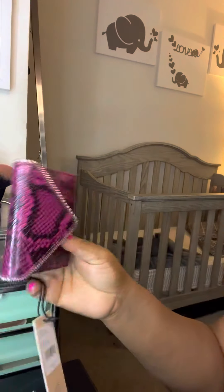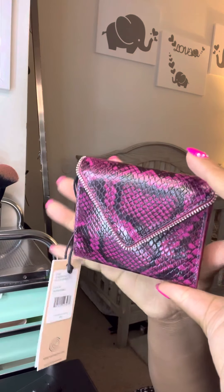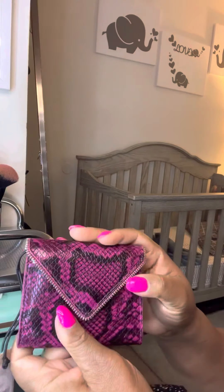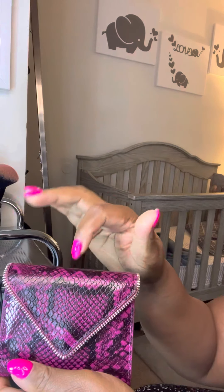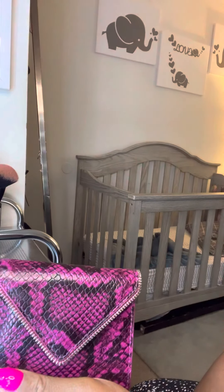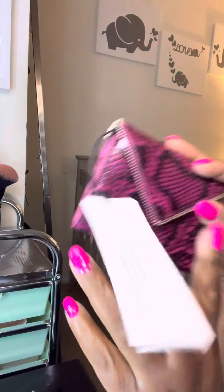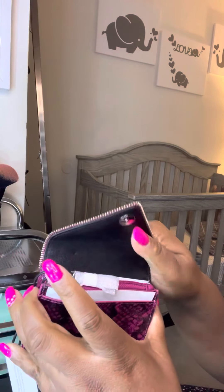Look at this wallet — it's the perfect mini wallet for when you're carrying around a clutch. I'm usually used to neutral colors so something like this is a little bit out of my comfort zone. But when I want to be out of my comfort zone and be that gal on a Friday night with my husband or out with girlfriends, this will be it — this will be the wallet I'll take.